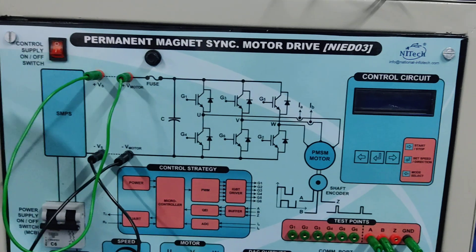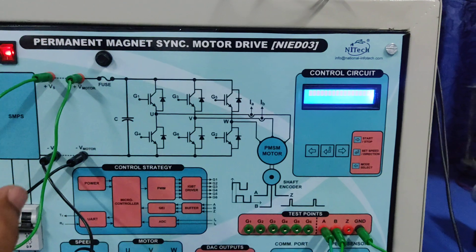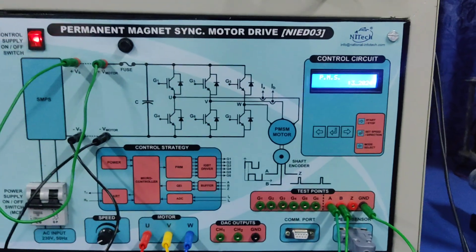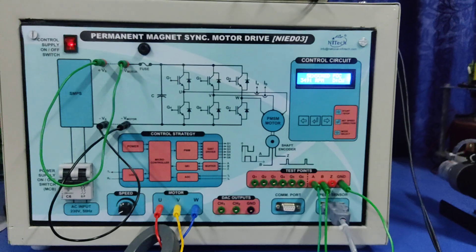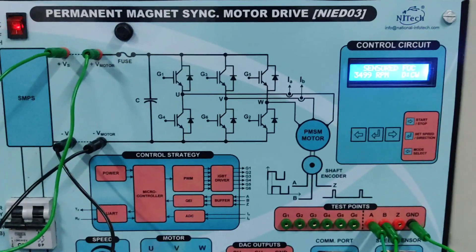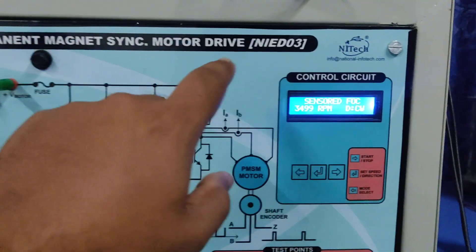What step you can take: first turn off the MCB, then you can turn off the control supply. Then turn on the system again and you can carry on your practicals.